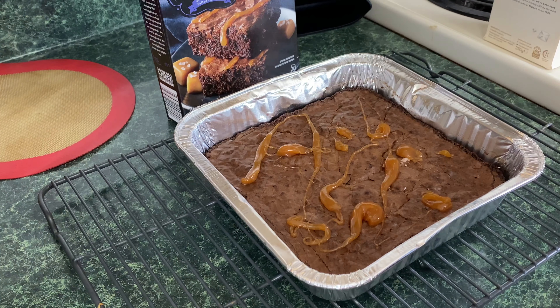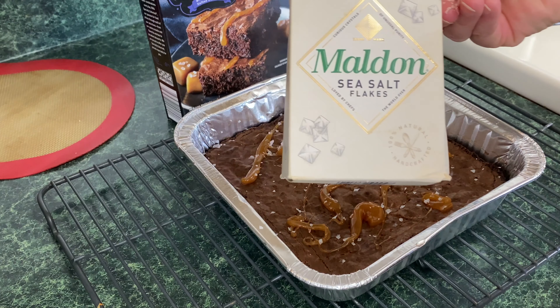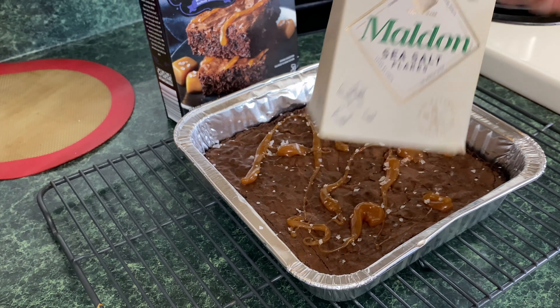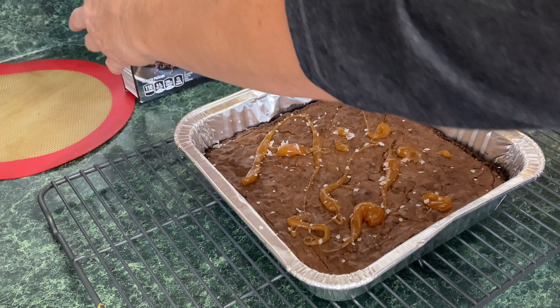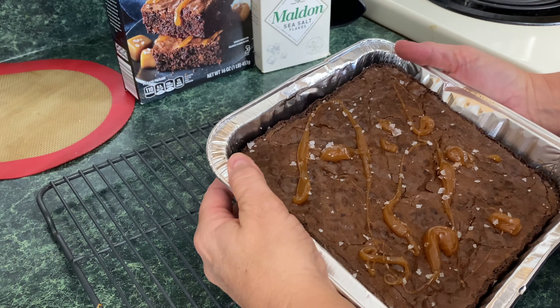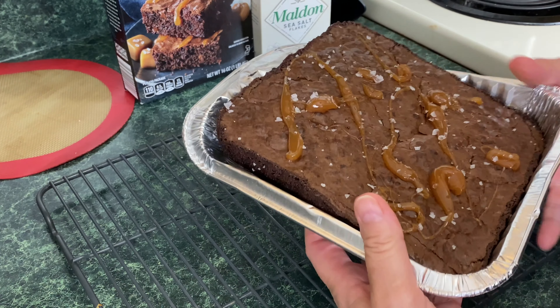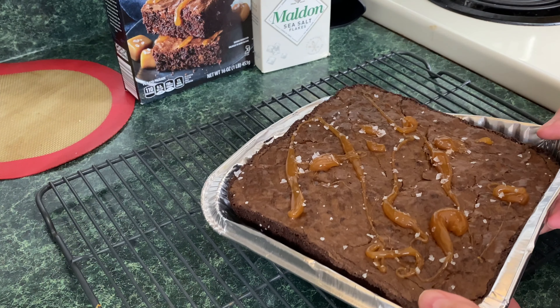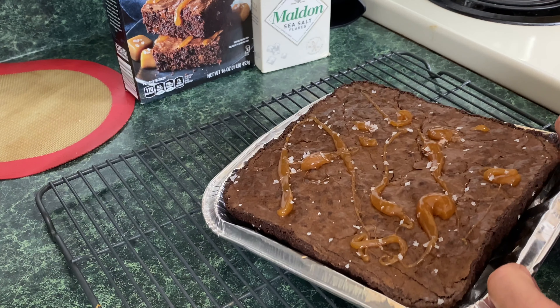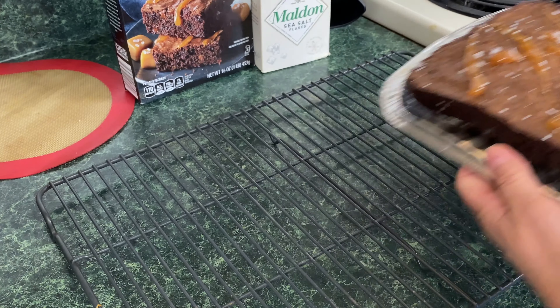Now let's let this cool. We're going to drizzle that other salted caramel on and then do a taste test. This is not looking like the picture, but we got most of the caramel out. And we're going to take a few bits of salt here.